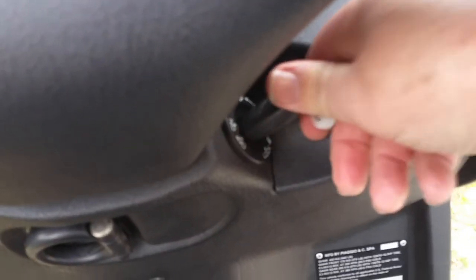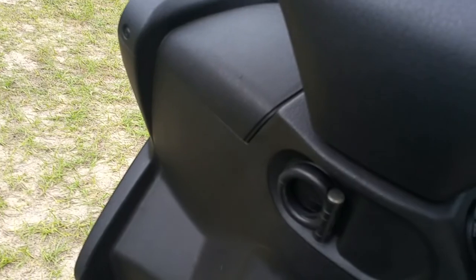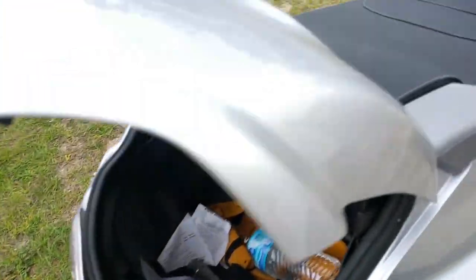The key — if you push it in and turn it to the left, it opens the hatchback. If you turn it to the right, push it in and turn it clockwise, it'll unlock this cover right here, which is where the gas cap is.